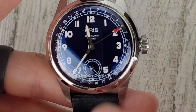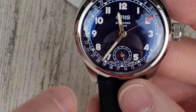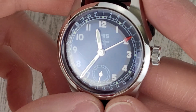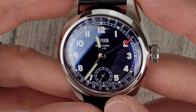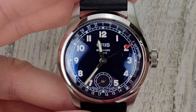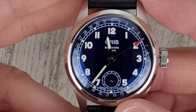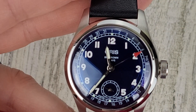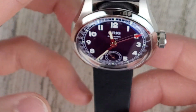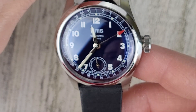Very cool. So we have the sub-seconds there — that's probably why it's the 403 movement — and then an added complication for the pointer date there. I'm assuming they must just put the dial farther down in the movement and then move the date wheel up onto that center spindle somehow. I don't know how they do that exactly. It looks blue — it's a very dark blue. I'll have to take it outside and get some pictures up on Instagram.